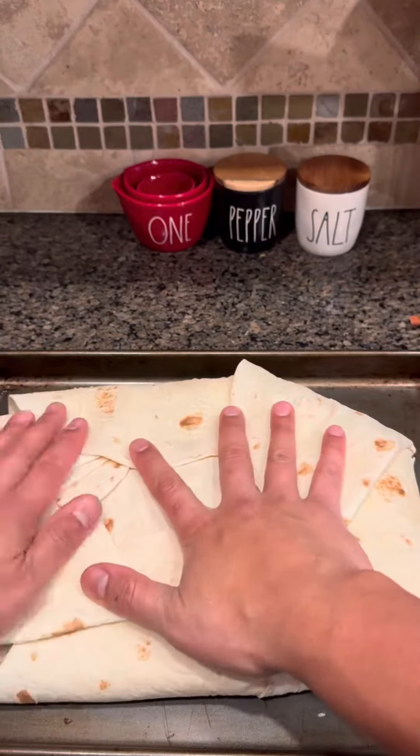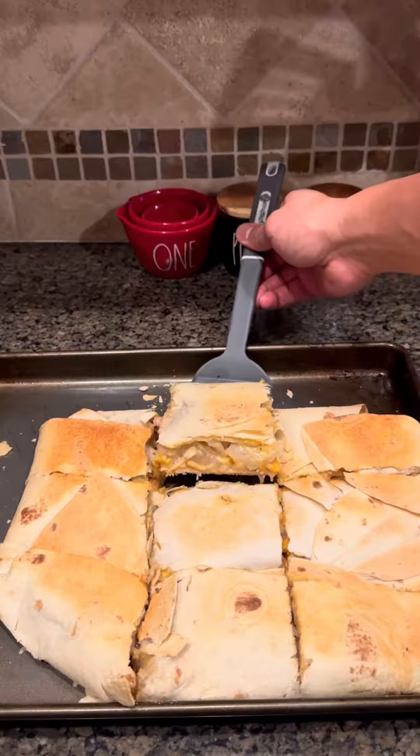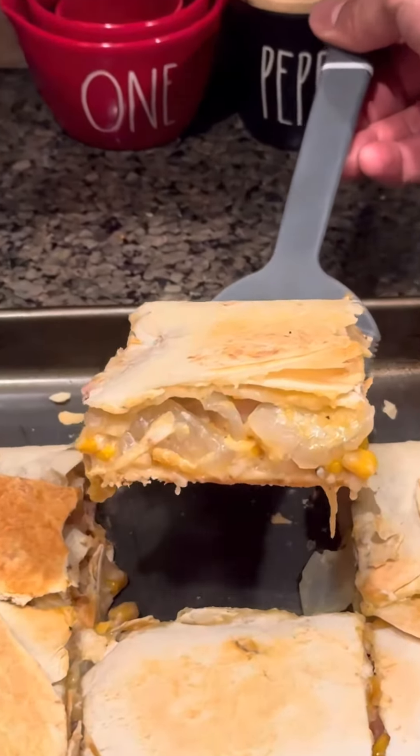We'll wrap it up and put it in the oven at about 425 Fahrenheit until the sheet pan gets crispy. Let's try this out. Mmm, that's what I'm talking about.